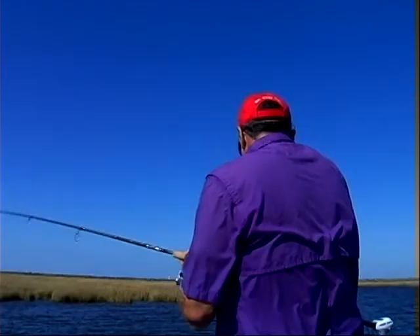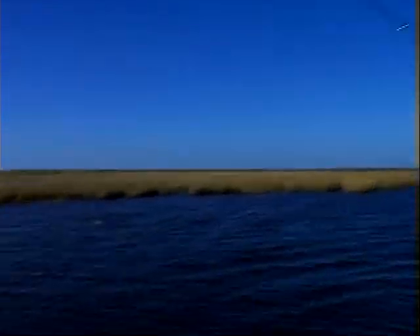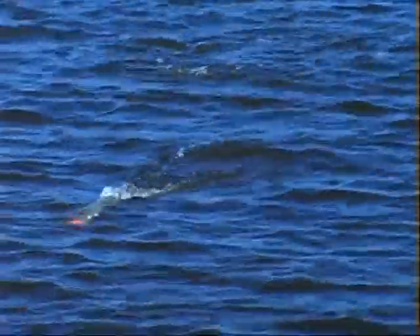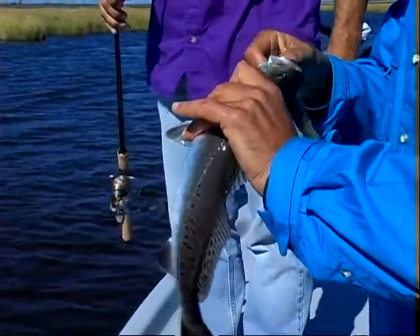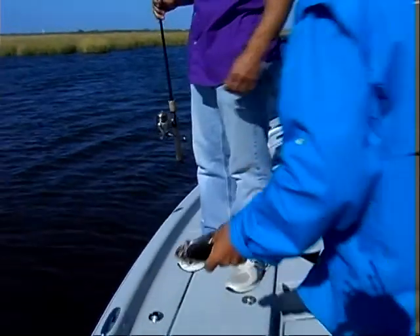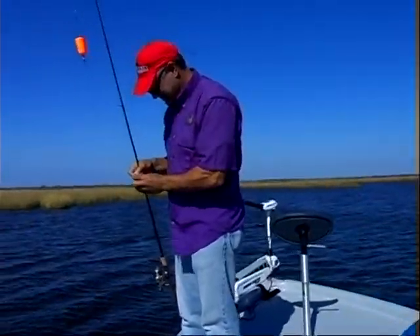Fish on. Little trout, I believe, huh? Oh yeah — it's jumping out of the water, whatever it is. Little trout, yeah. Right. Little variety. Little trout, yeah. Got him, bro. Nice. Double hook — no wonder he was jumping out of the water.